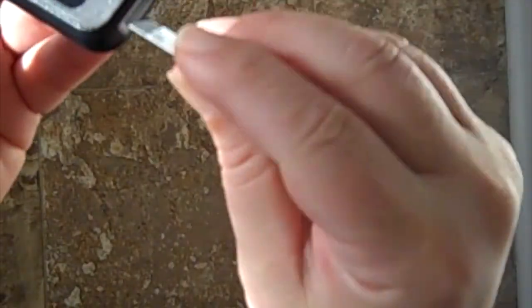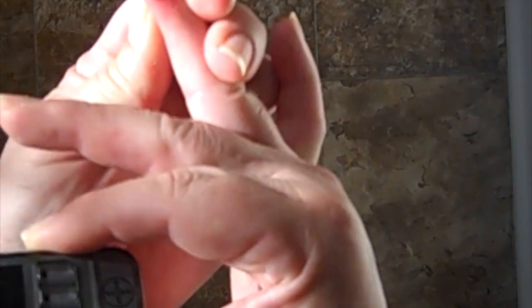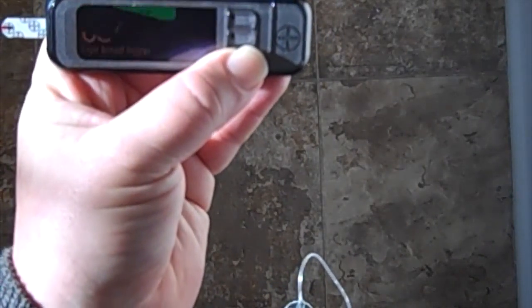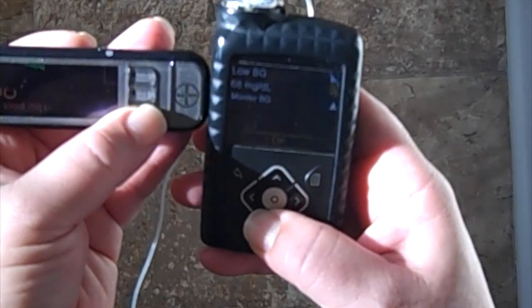Alright, there's my blood tester — my Contour Next Link from Medtronic. I'll see what my blood sugar is. Apply blood — okay. Medical professionals say you should wash your hands first and clean with alcohol before checking, but honestly I don't always do that. Since it's after a meal, the reading comes back at 68. It sends the result to my insulin pump, and it says: treat low blood sugar, do not bolus until blood glucose is normal — monitor.